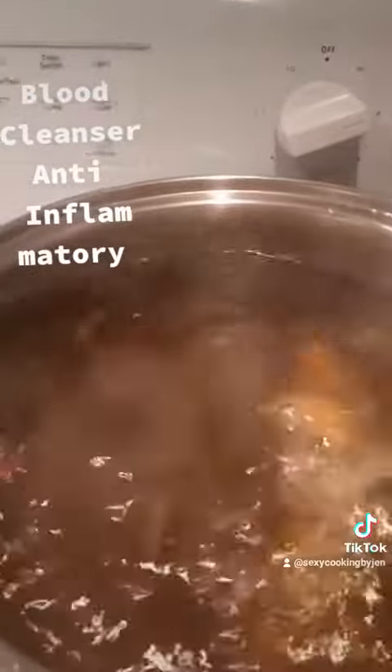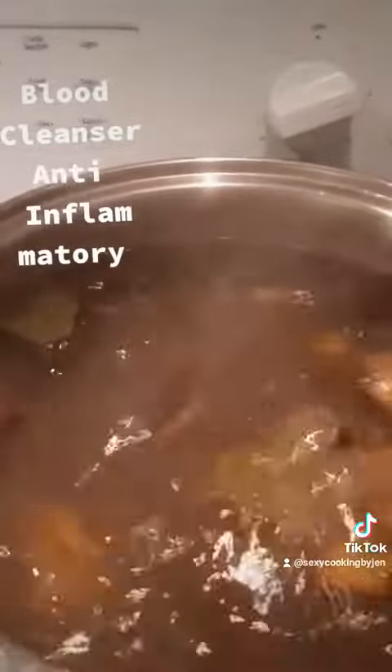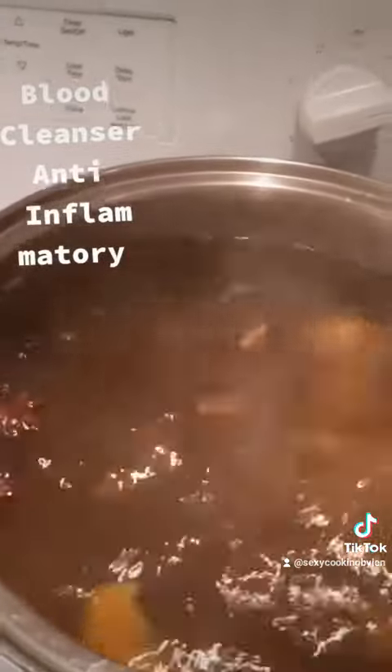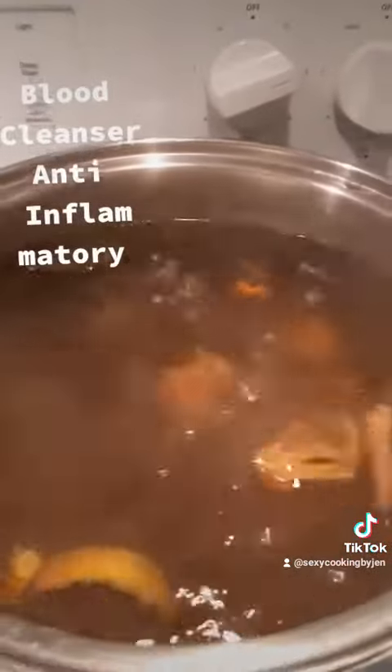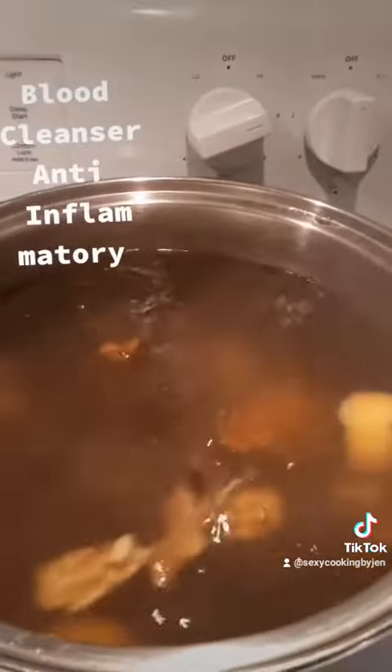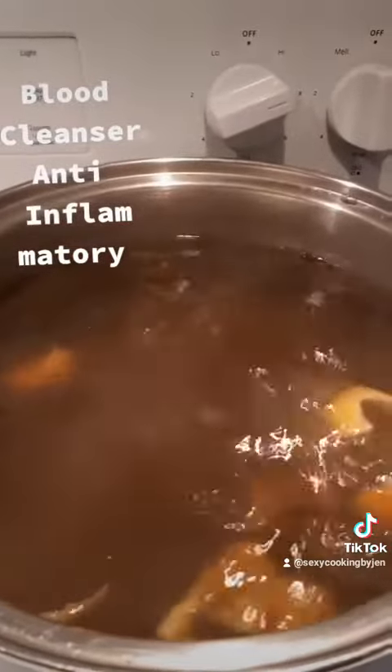I've added the mobby into the pot and now it's boiling. I will have it boil for approximately 45 minutes to an hour, and then I will turn off the stove and let it set.